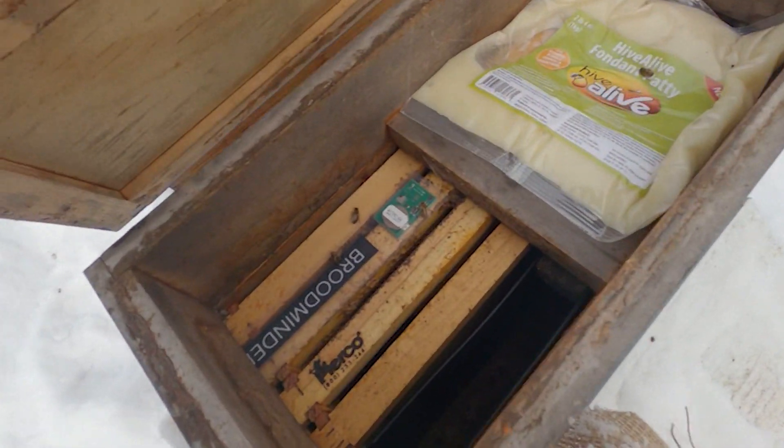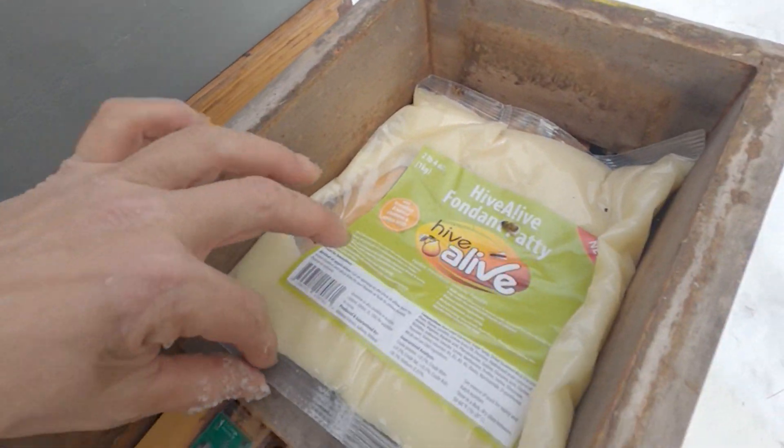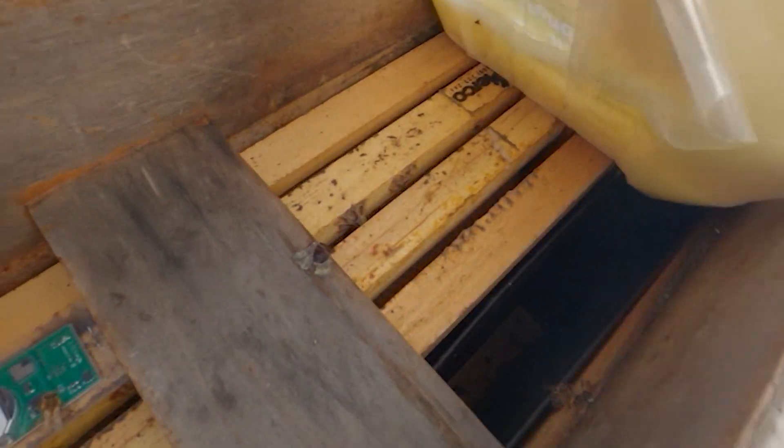Here's where we are right now. Colony number 29 did not make the last cold snap. If you remember back in my video on installing the burlap and the mountain camp, I spoke on colony 29 saying they were extremely weak, and I was surprised they made it this far. Well, that colony fell on its face and died, not long after I installed that burlap. So, using that colony for a test is out the window.